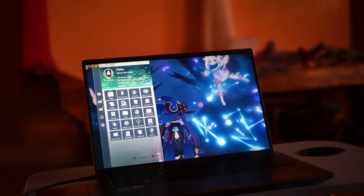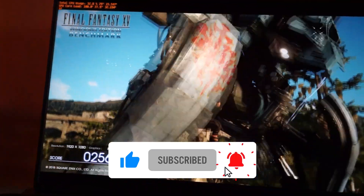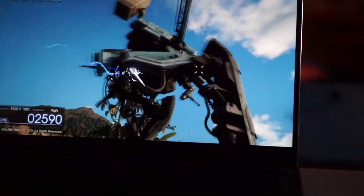But before we start, please support me. Like my video and subscribe to my channel so I can make more content about being a tech enthusiast.